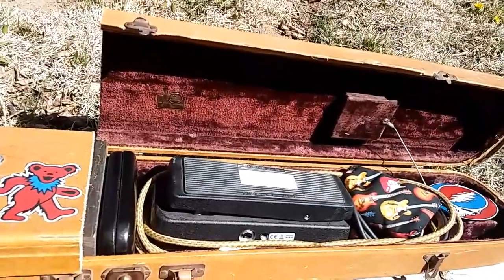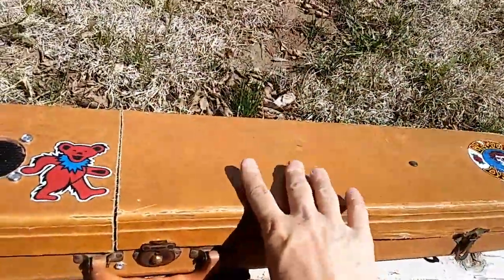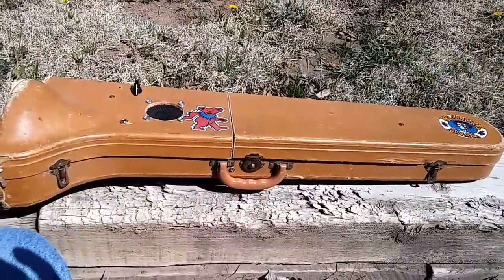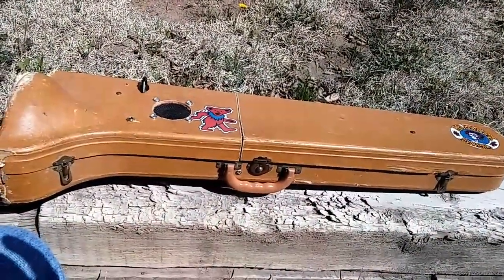Yeah, it's just a pretty cool little project. You can play your favorite little cigar box guitars or whatever you want in there. So yeah, man.